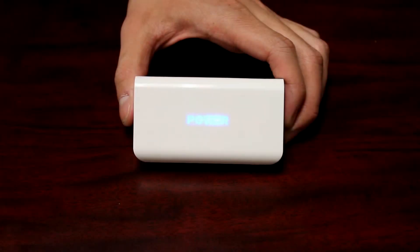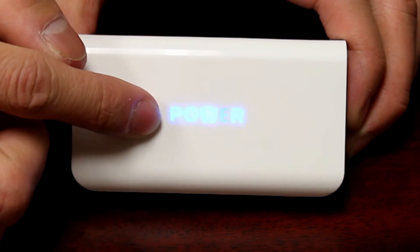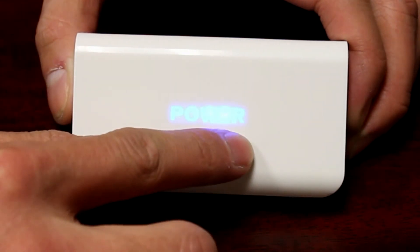The LED indicator will flash on P when it is empty, and it will flash on R when the bank gets full.